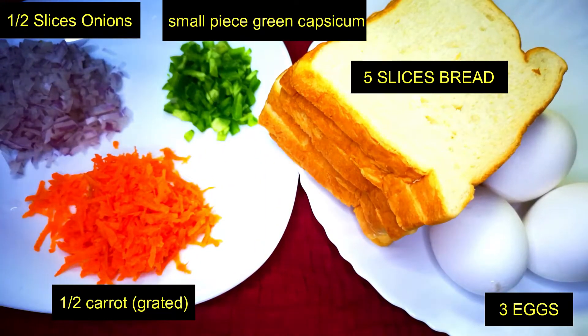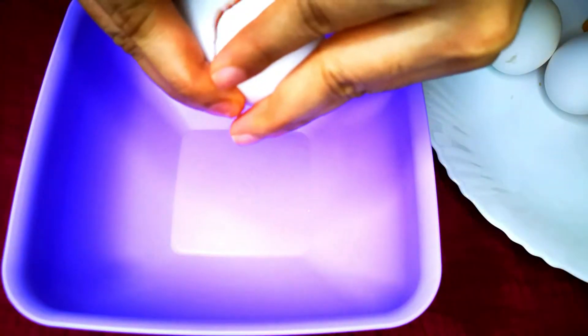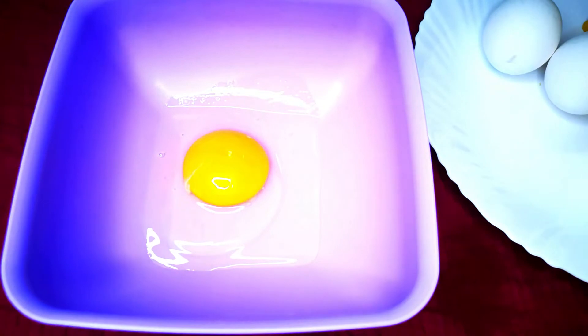You need some blocks. Let's take a few blocks. I will cut and add the egg to start.